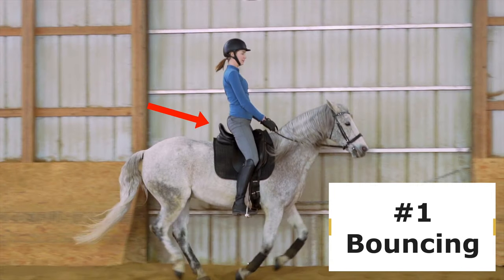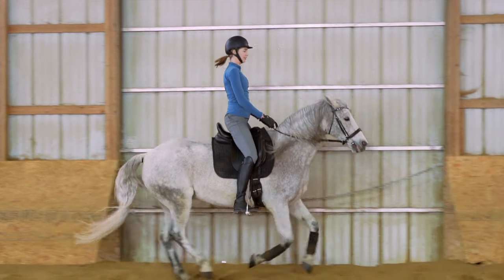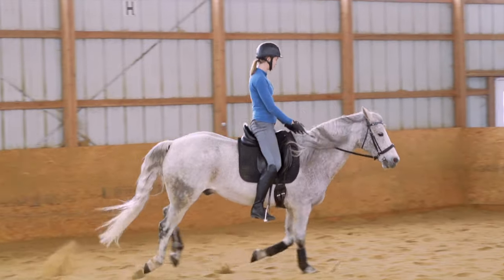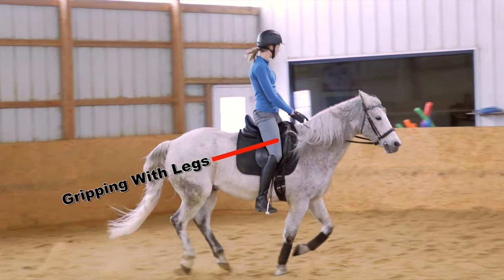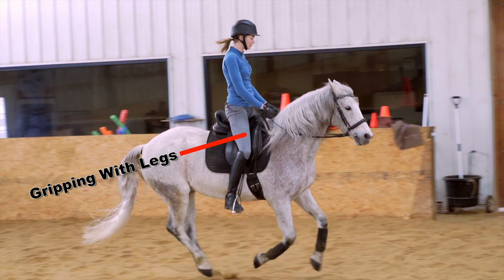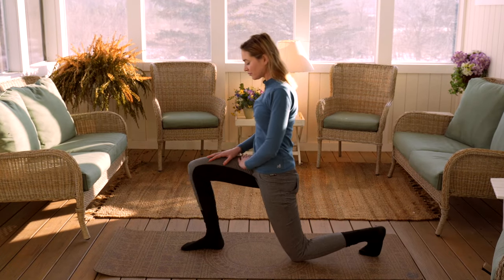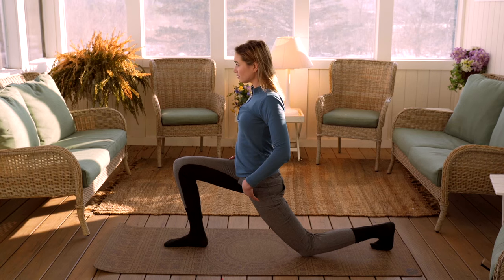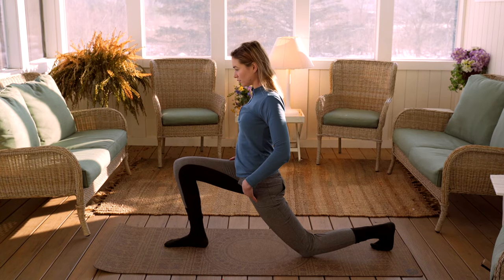The first one is bouncing in the canter. When we're bouncing in the canter, it's usually happening because we have too much tension in our bodies. Often this happens when we're gripping with our legs. If you're gripping with your legs, it's usually because your hip flexors are a bit tight, your legs are a bit tight. So anything that you can do off your horse to stretch those hip flexors and open them up, loosen up those legs, so you can follow the motion is going to help you in your riding.